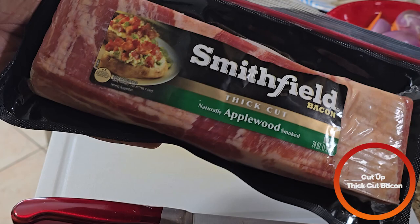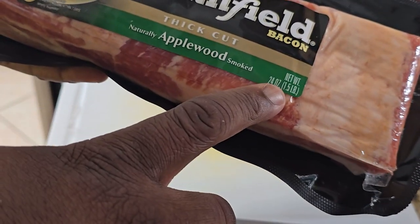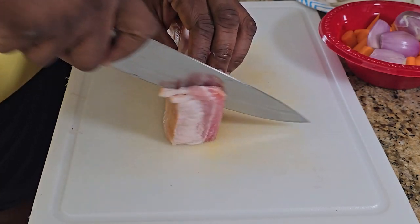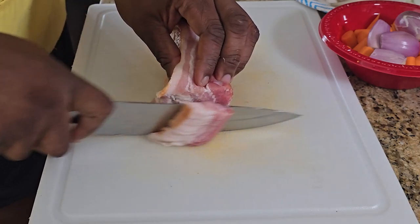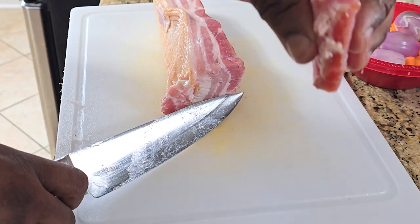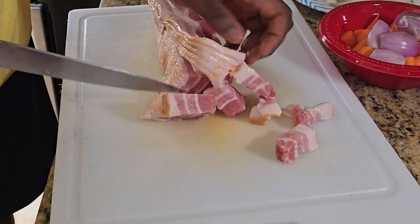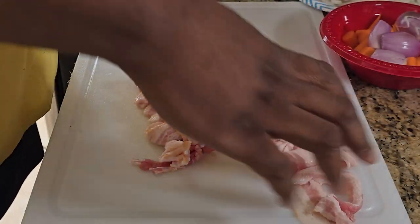Next step, we're going to cut up some thick-cut bacon — I'm using apple wood, about a pound and a half. We're going to cut this into half-inch strips. You want them about this size. Then we're going to set all that bacon to the side.